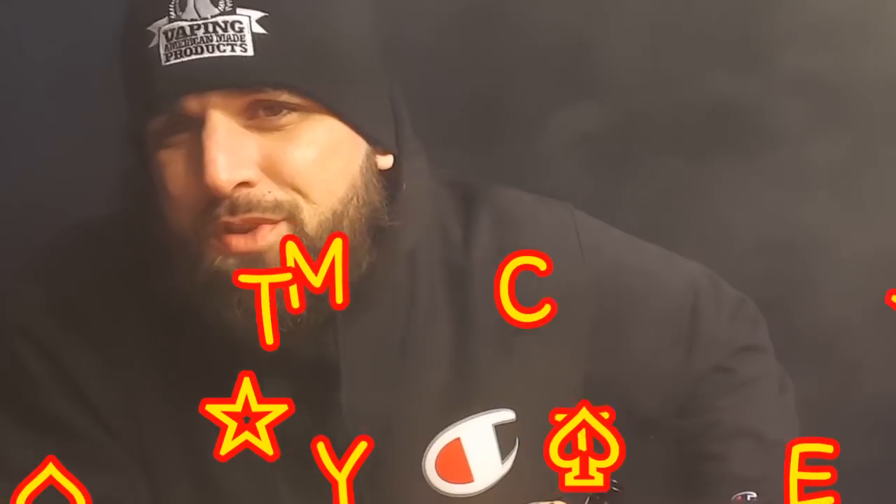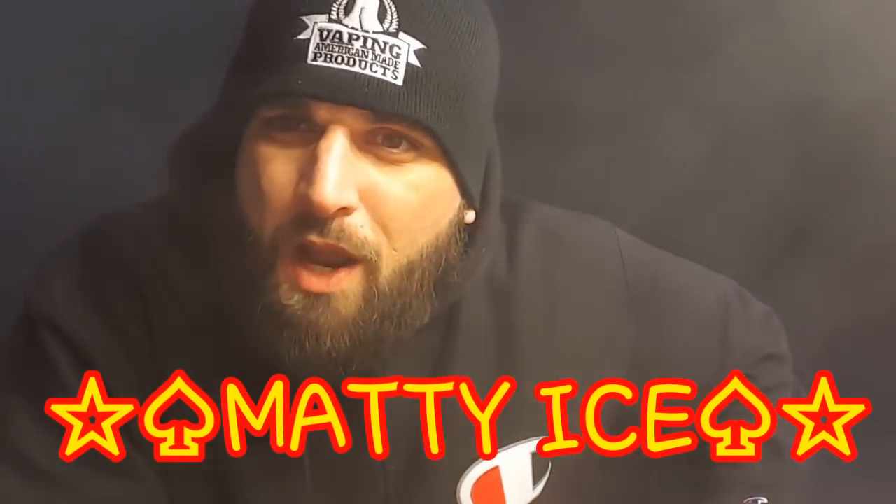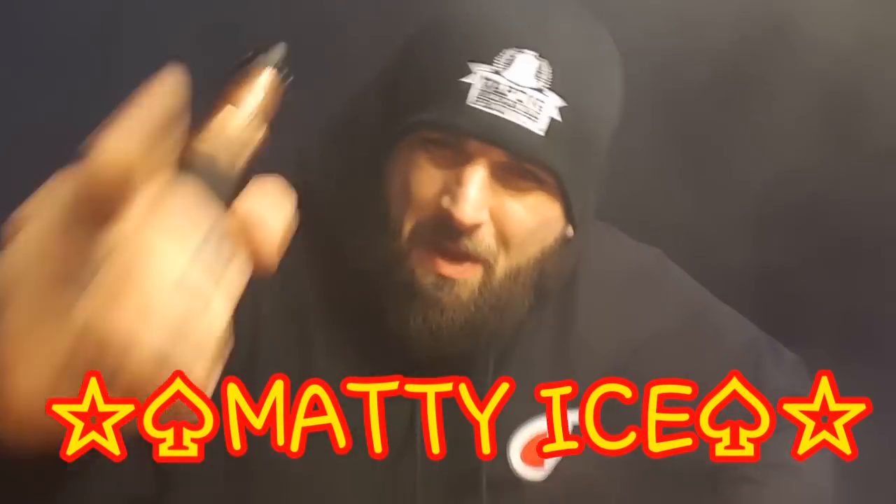What's up everybody? How's everyone doing out there in YouTube land, vape land? Yours truly, Matty Ice from Convicted Vapes, coming back at you with another honest hardware review for you, the vaping public.